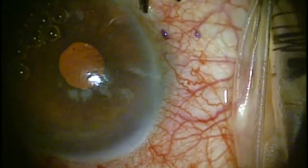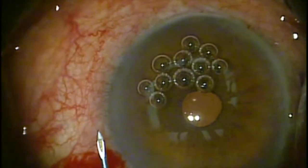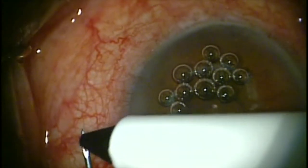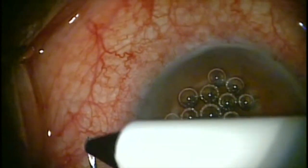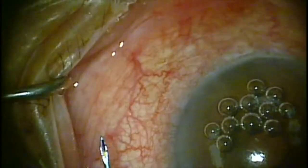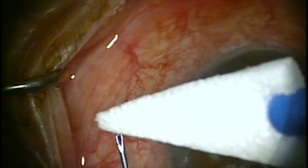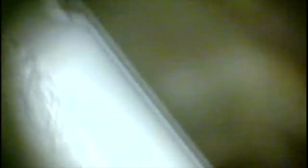The manufacturer recommends making markings two millimeters posterior to the surgical limbus, one clock hour apart. A very helpful procedure is to mark with a marking pen the tip of the Zen Gel. This is done by advancing the Zen Gel up to the first click of the slider, then marking the tip, and then retracting the slider first, and then pushing back the Zen Gel with a Wexel.